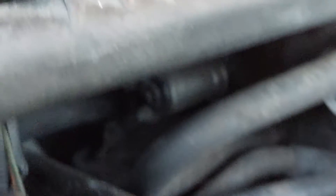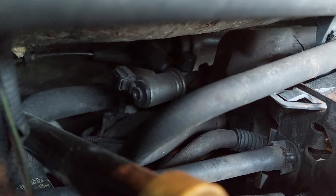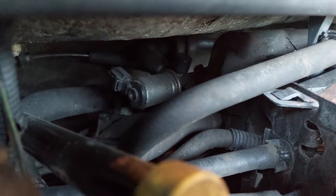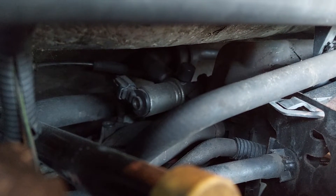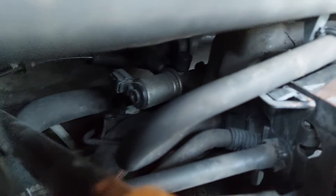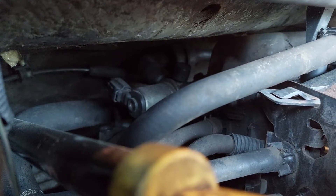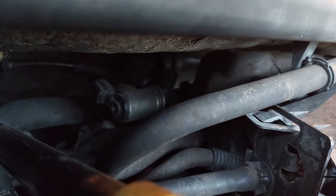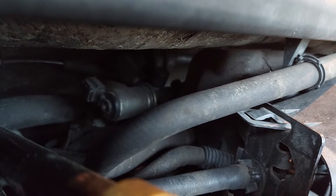For firsties, if you have a 5.4 liter 2-valve, your idle air control valve is going to be mounted in the most god-awful place. It's on the back of the throttle body, which kind of makes sense. But you are buried up against the firewall and everything is in your way. That's the valve right there. It's held on with a pair of — I think — 10mm bolts, and it's just a pain to get a tool back there to get them loose.